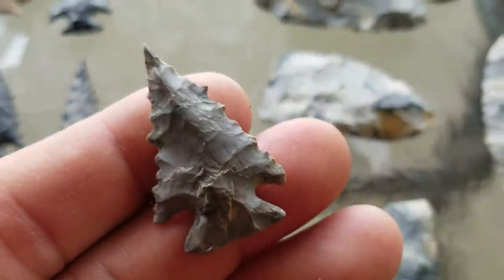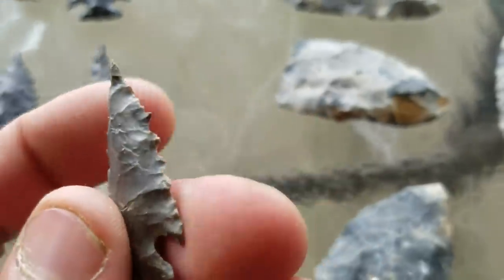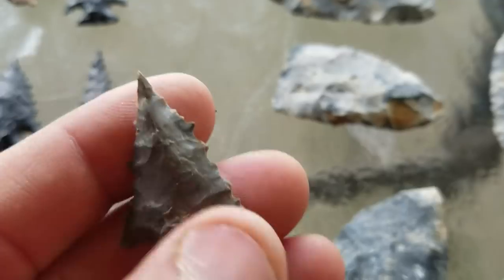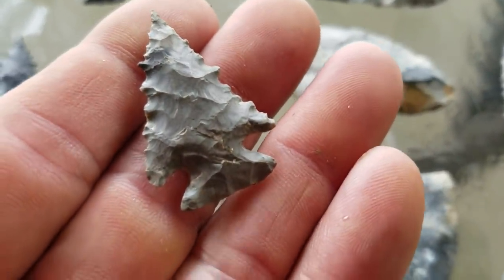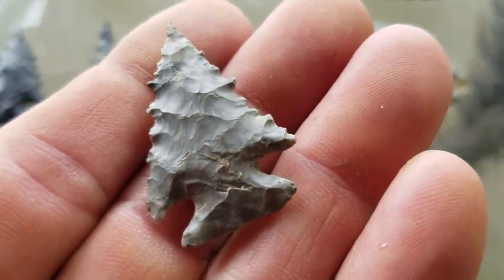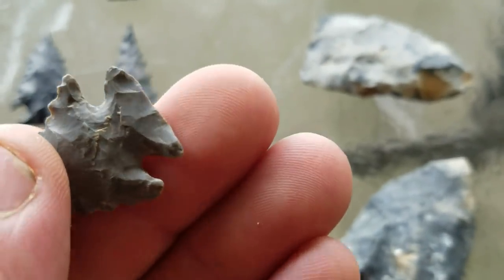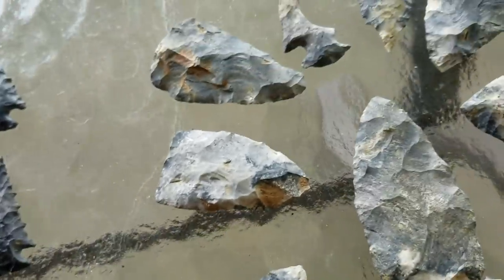Here's another just absolute smoker — just needle tip. Unbelievable. It takes a lot of looking to find points like this and be able to show a bunch of them. Look at the chipping — real ground base. That's a beauty, that's for sure.